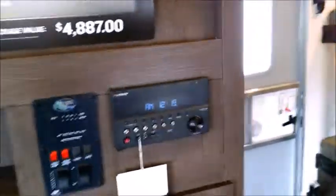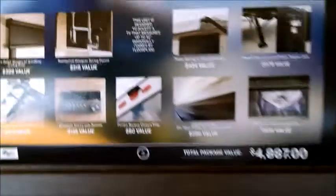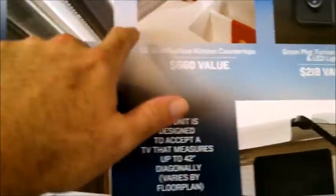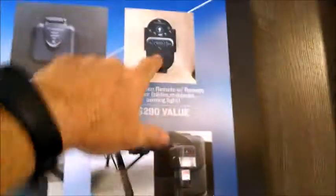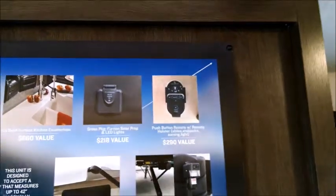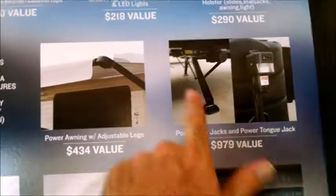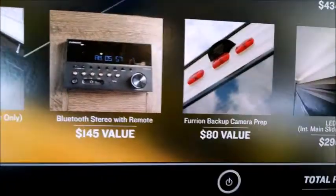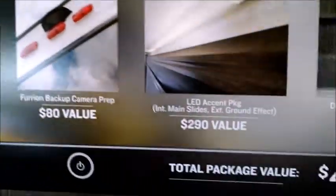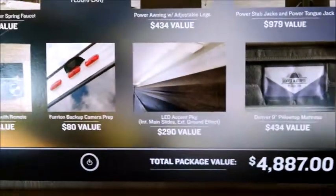You have the Furion entertainment system built in. Part of the limited edition package includes the LED lighting, solid surface kitchen countertops, the green package or solar prep, a remote which controls the slide, stabilizer jacks, awning and light, modern roller shades, a designer pull-down faucet, power awning, power stabilizer jacks, power tongue jack, the solid step, Furion Bluetooth stereo with remote, backup camera prep, LED accent package, main slide and exterior ground effects lighting.